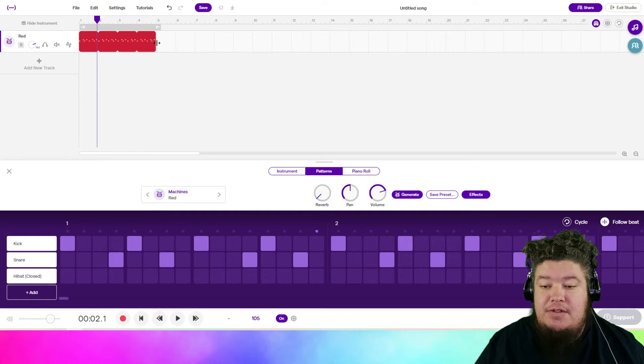We're only going to do four measures, so we're going to drag out our pattern for four measures, and then turn on our loop after four measures.